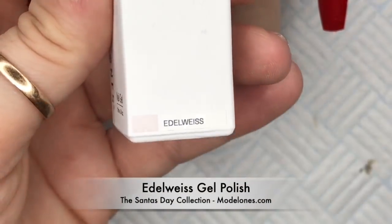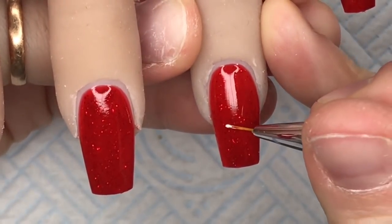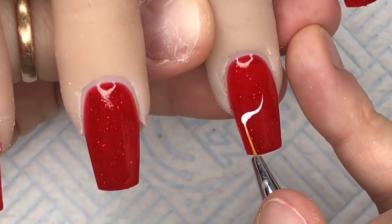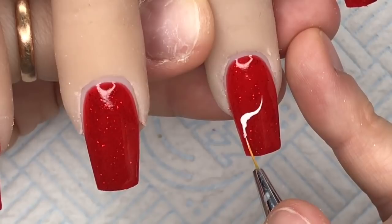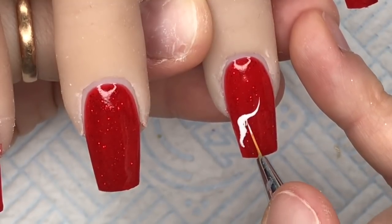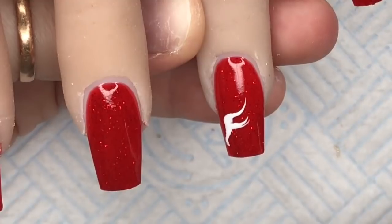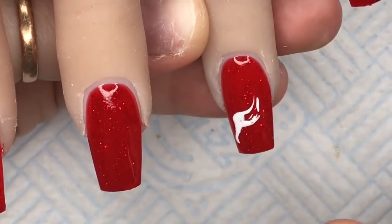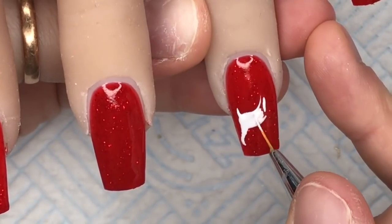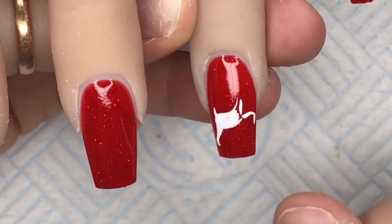Now we've cured that, I'm going to take some Edelweiss — is that how you say it? I'm just putting a little bit of this on my mirror palette and I'm going to draw out a reindeer — a silhouette of a reindeer. Scarlet Center did a nail with this kind of deer on it in a live she did last week. I was also looking on Pinterest for inspiration and saw a set with this kind of same reindeer style. It was so cute I thought I had to do it myself. So this is inspired by that set on Pinterest and Scarlet Center.